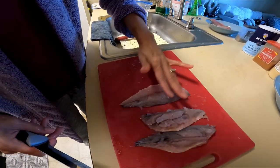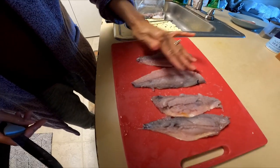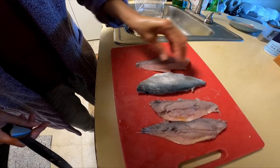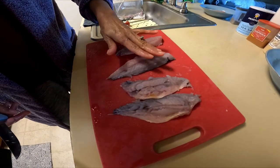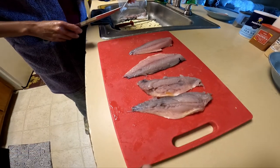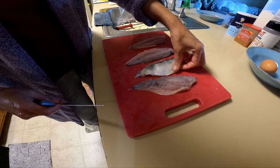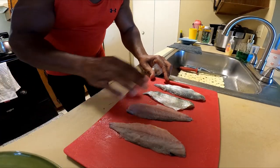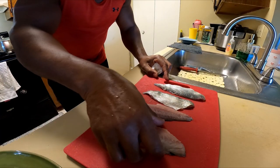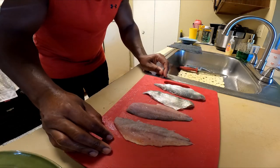We got two fillets earlier, so we have a total of four fillets. You can tell if the fish is really fresh because look at that — it's nice and firm. We got four nice fillets right here; we're going to get these battered up for you.